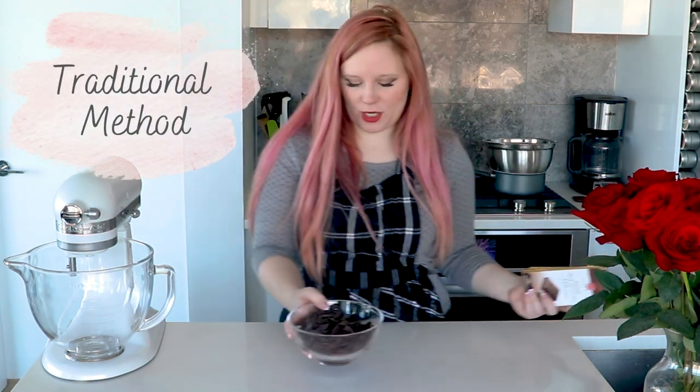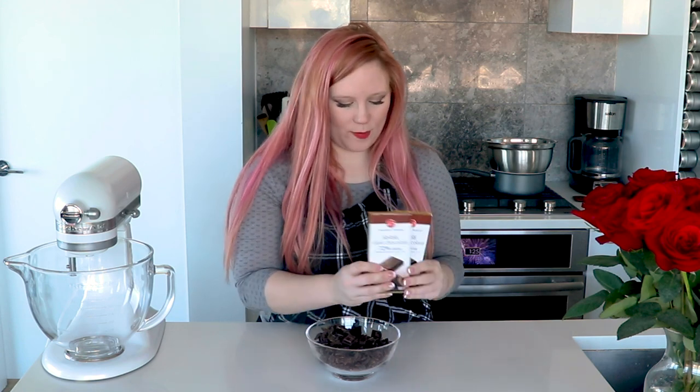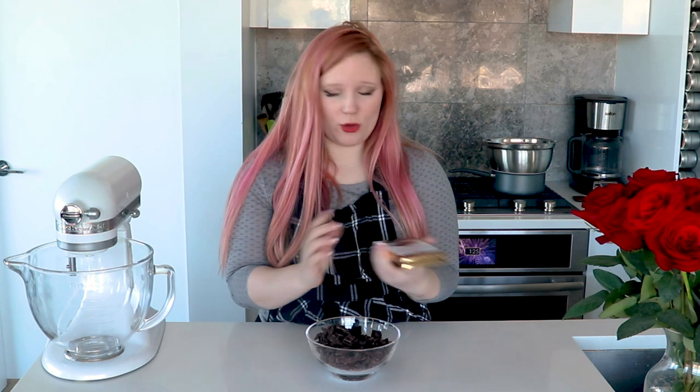The first thing you want to do is get your chocolate chopped up really nice and small. You want to make sure that you're using proper chocolate for this, not like chocolate chips or candy melts or anything like that. You can get decent chocolate in bars in the supermarket. If you're using dark, make sure it's at least 70% cocoa, but you can also do this with milk or white chocolate as well.